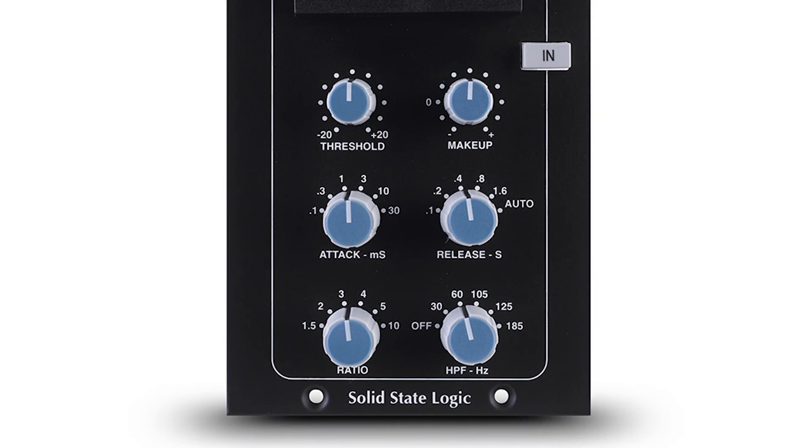A new addition to this compressor is the high pass filter, which is inserted in the detection circuit. This really helps remove any pumping sound from loud bass triggering the circuit. You have 5 stepped options from 30 Hz to 185 Hz.